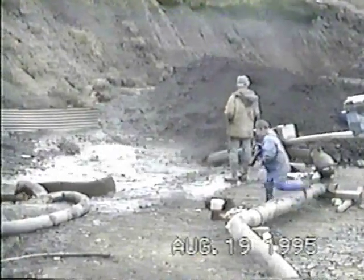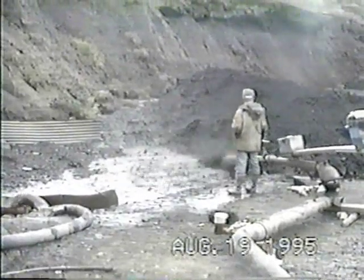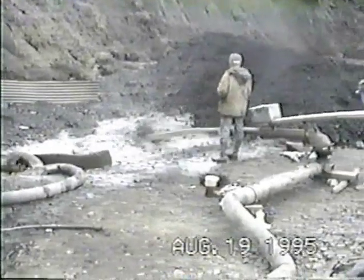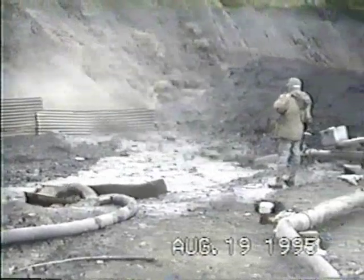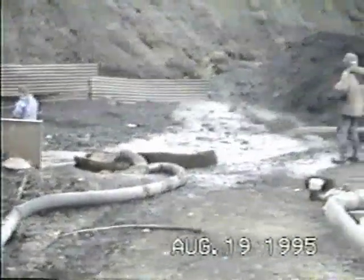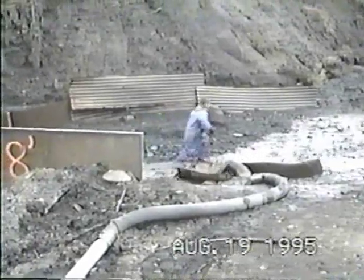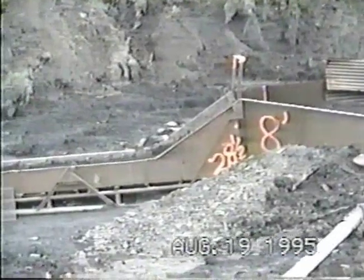Then somebody will run the hand giant to wash that material and break up the mud and dirt, and the water from that hand giant and another hose that you can see putting some water in the area would carry the material down through the sluice box. You can also see our son in this picture throwing some of the bigger rocks out of the way so the material continues to carry down through the sluice box.